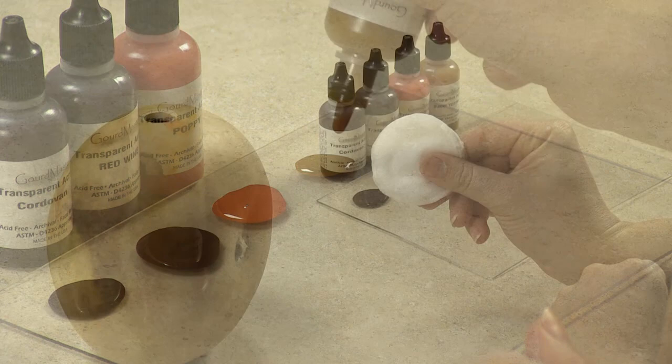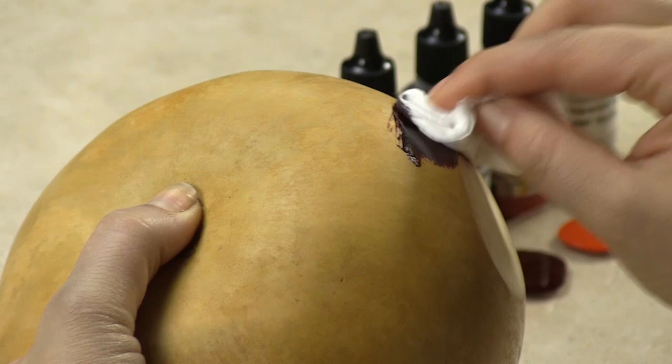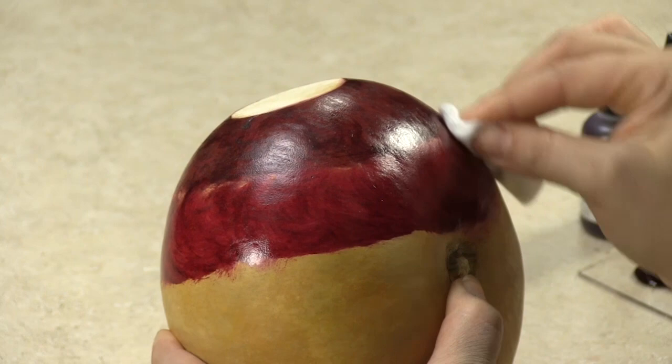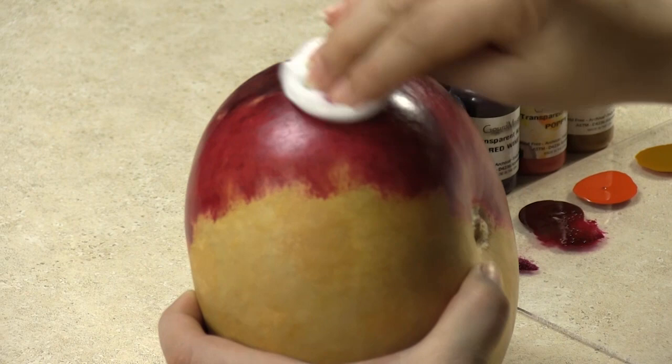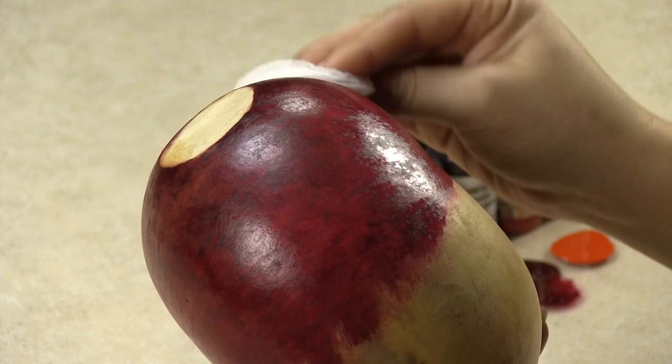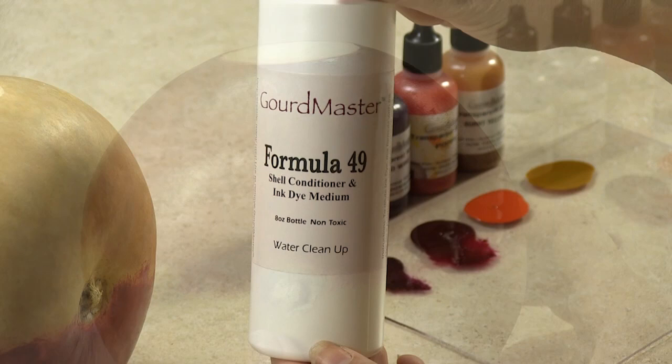With the cotton round, I'm applying the color onto my gourd. When you apply the second color, leave a small space between the first and second application. With a clean cotton round, gently blend the two colors together. The extraordinary thing about transparent acrylics is that they have a moderate drying time which allows you to play with them and blend your colors — something you couldn't do using alcohol-based inks.